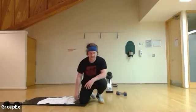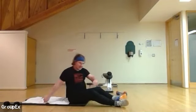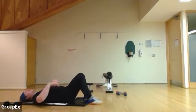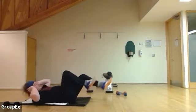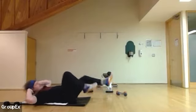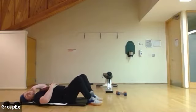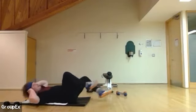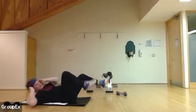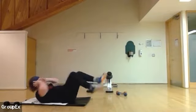One more time — bicycle kicks, 50. As I said, a bit of a core circuit. Starting in four, three, four, and one. Ten, 20 — breathing through your stomach the whole time. 30, 40 — two, four, six, eight, 50.